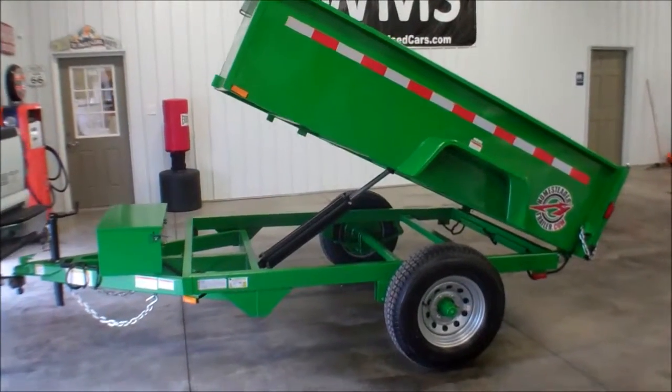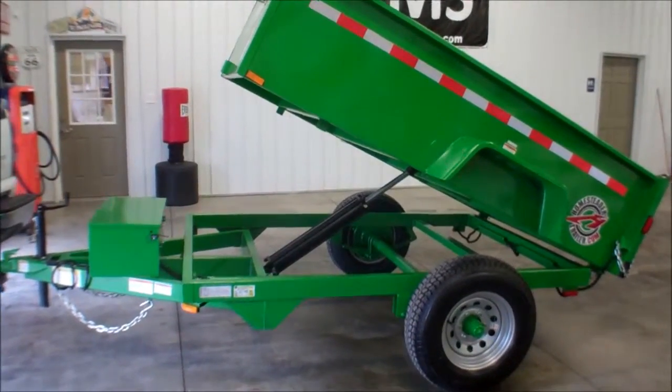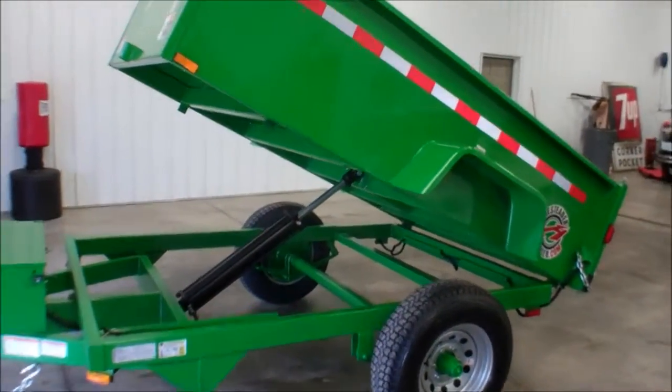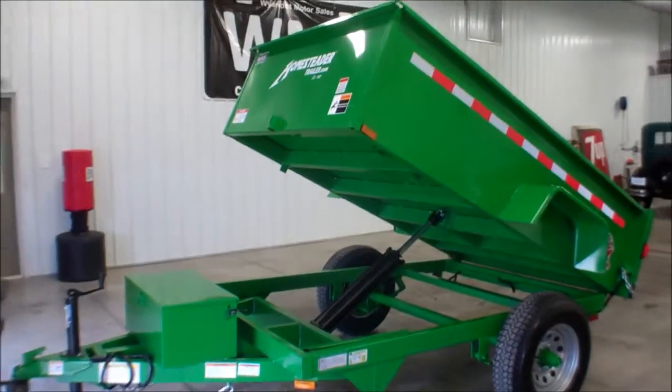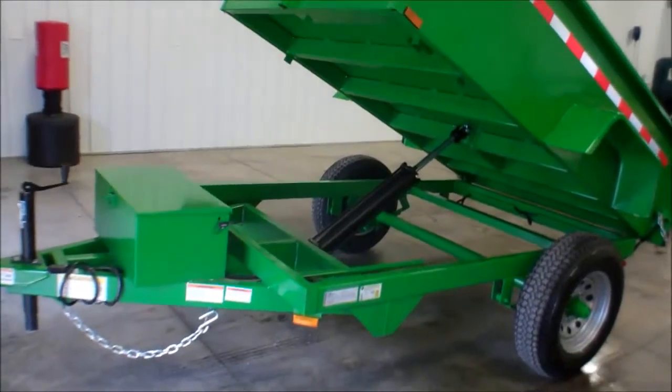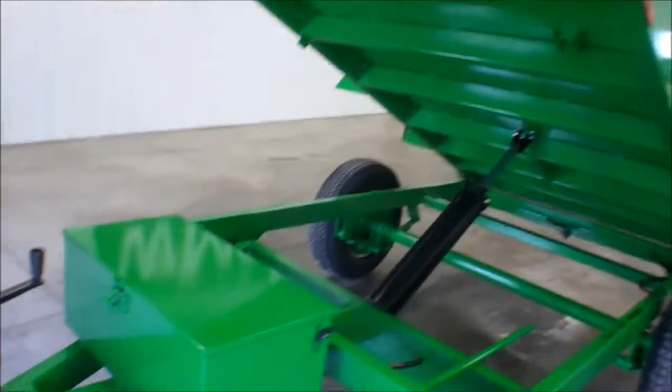This is Andy from WMSOhio.com, and right now I'm going to show you a 2015 Homesteader 5x8 steel dump trailer. Looking at a GVWR of 4975. This is brand new condition.